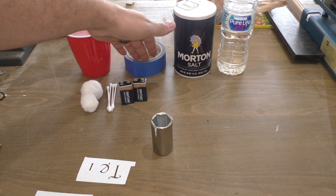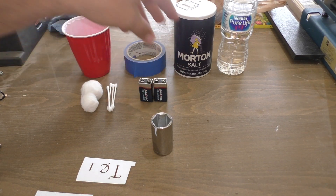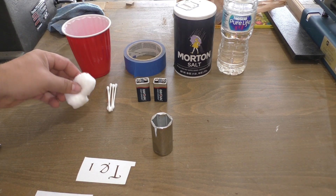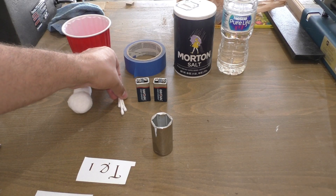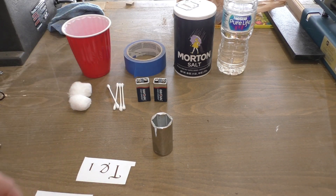You'll also need some tape to cover up anywhere that we don't want to etch, some 9-volt batteries — you could use one but I'll show you how to connect two for a little bit of extra power — and you'll need some cotton swabs or Q-tips, either one works fine. I'm going to use cotton swabs today because I'm going to try to cover more area at once.